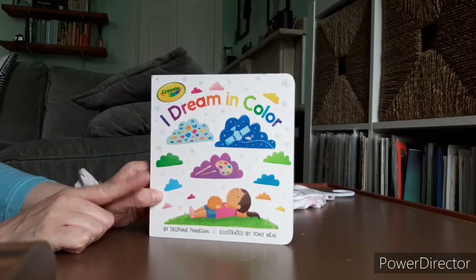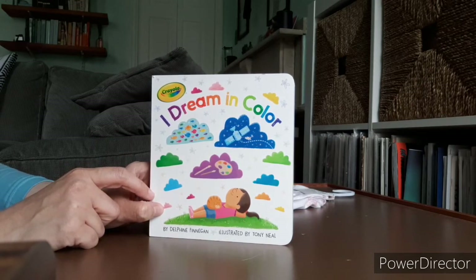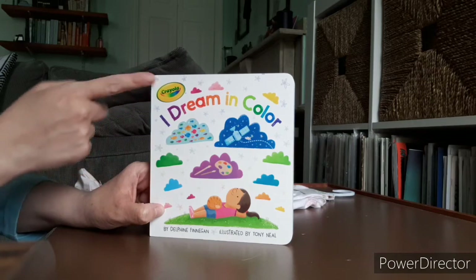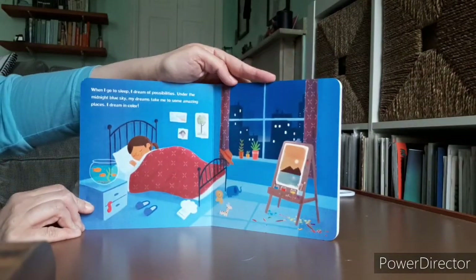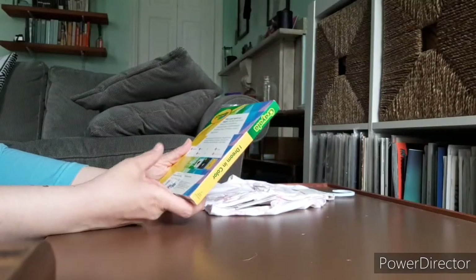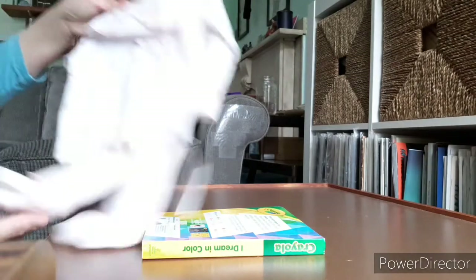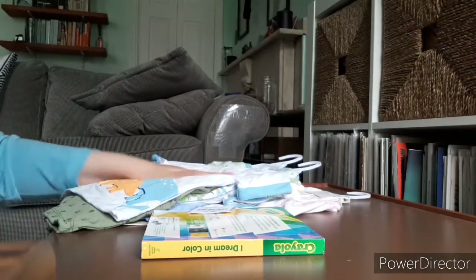I also picked up this book. This is a Crayola book called I Dream in Color. I have picked up some Crayola puzzles over the last year or so — I found some sweet little ones at Dollar Tree. And then I saw this little book. I think it's really cute that they're sort of doing these types of things now — it feels new. I opened it in the store and began reading it and it was just the sweetest little thing. I'm excited to have it for my library, but also possibly for a Storytime Sunday. It was $3.99. So yeah, that's everything I picked up on my little shopping spree today at Burlington and also at Target.